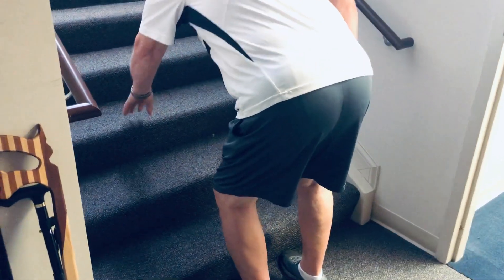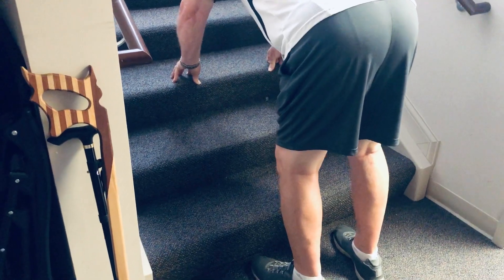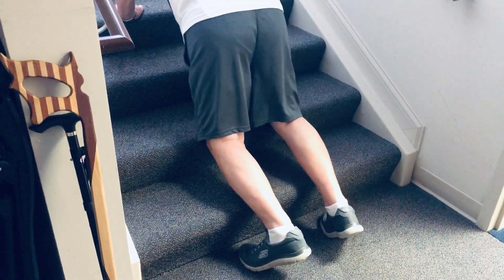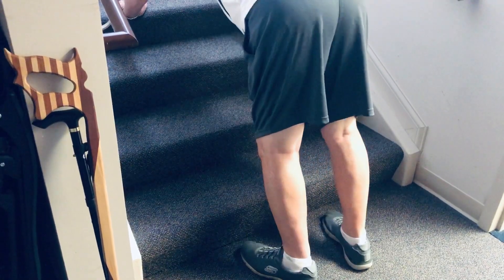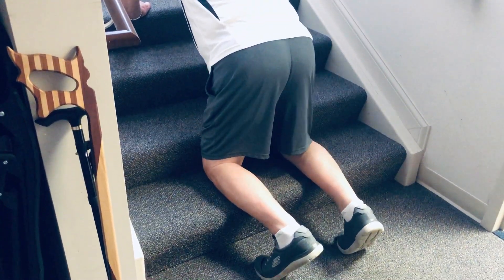Whenever you're ready. The goal is kneeling on the bottom step, but if you want to touch the second one, you can build a little confidence. That looks good. See if you can just touch the knees and then back up — perfect.